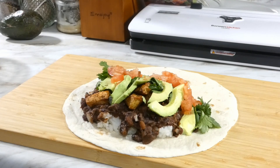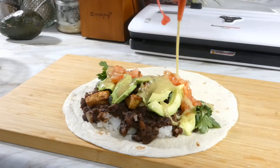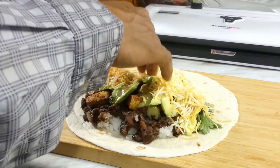Y'all already know I had to have me a little sauce — I put some of that good verde sauce that I made the other day on it, and of course some cheese.